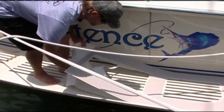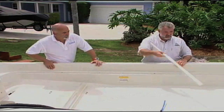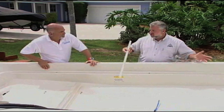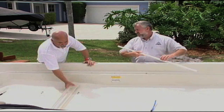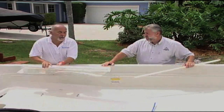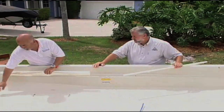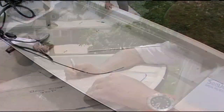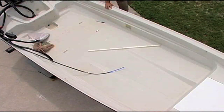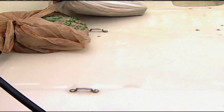You offer these templating kits — how would we go about templating this so we could send you a pattern to make us a nice beautiful floor? We offer one, two, and three-piece template kits. They consist of mylar sheets, a Sharpie marker, and instructions on how to do this — a real simple process. He's removed all of the seats and the side console, but we still have some hardware. These are tie-downs for the actual fuel tanks.